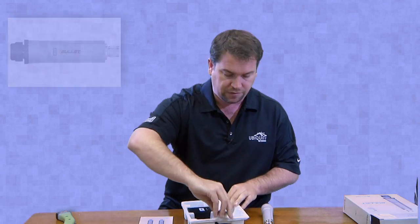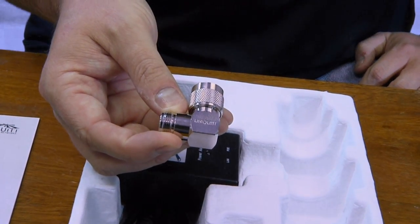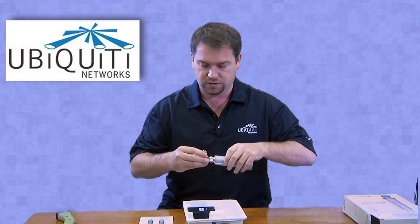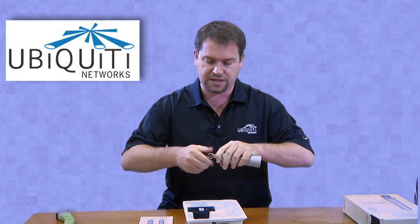The other nice thing about the Bullet Titanium products is they do include a 90-degree N-type adapter — it says Ubiquiti on there, which is kind of nice. This allows you to mount the bullet to a different type of antenna.